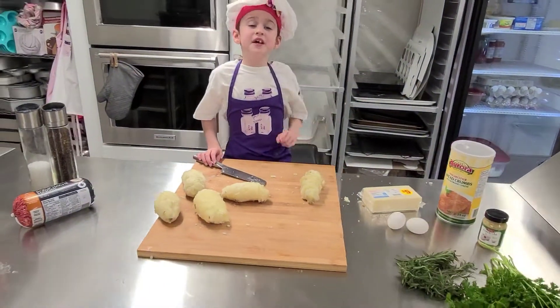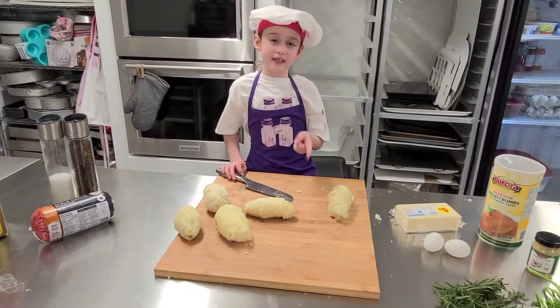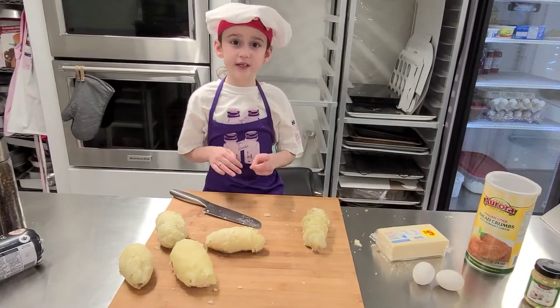Now that our potatoes are peeled, we're going to start slicing them. The key here is to make sure when you're slicing them, you slice them evenly.